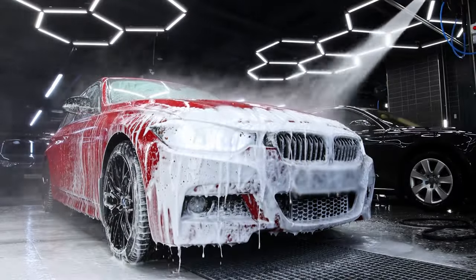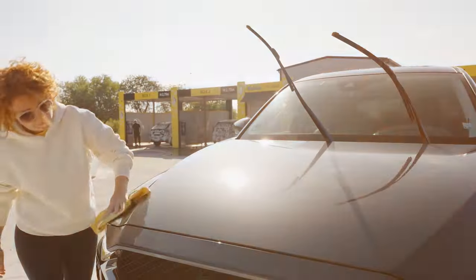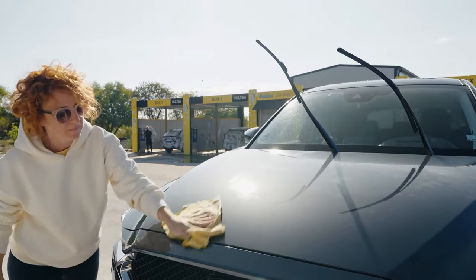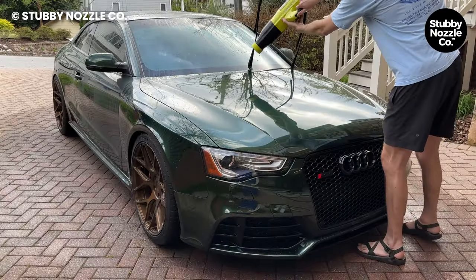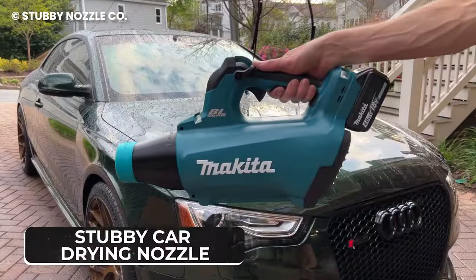The most dreadful part of washing cars is waiting for them to dry, because if you decide to zoom off after a wash, you may get water into the important parts of your vehicle. Through YouTube, car owners have been learning how to use leaf blowers to dry their cars, and that's what has brought us the stubby car drying nozzle.